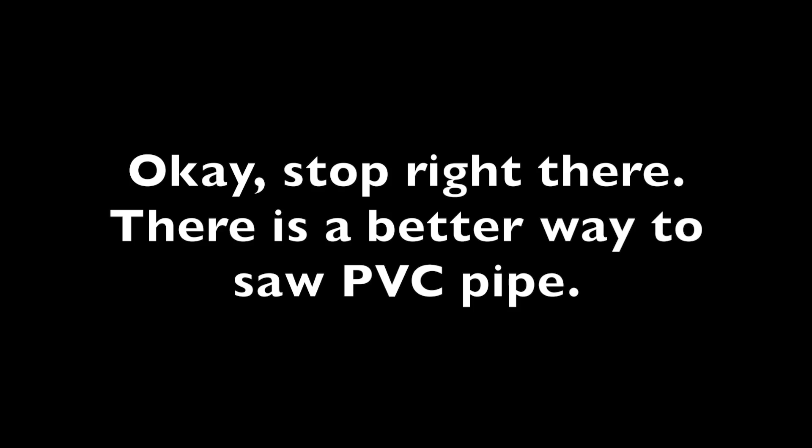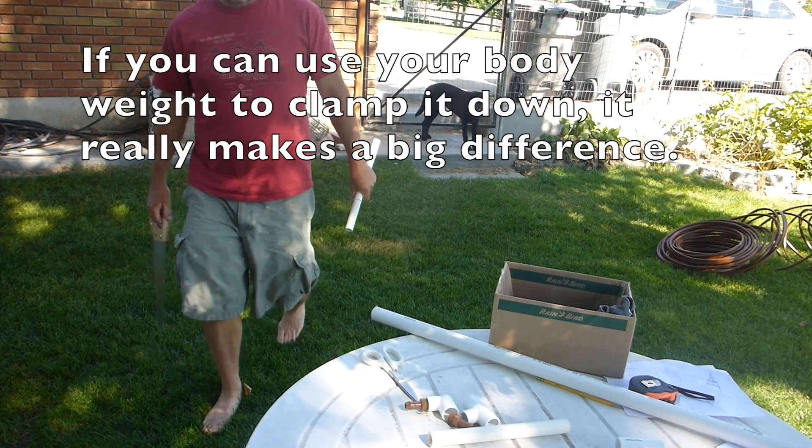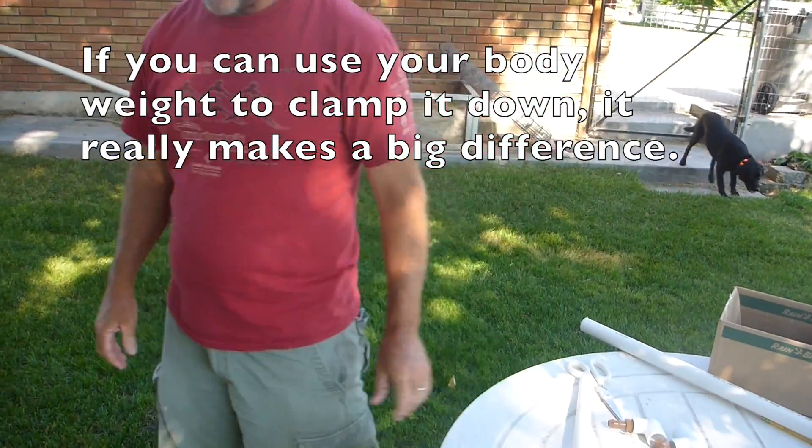Stop right there — there is a better way to saw PVC pipe. You can use your body weight to clamp it down. It really makes a big difference.